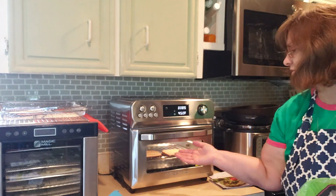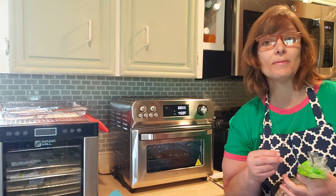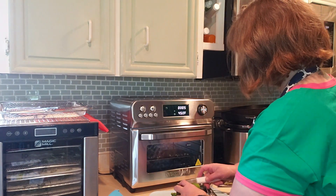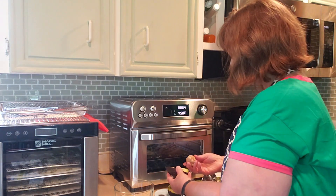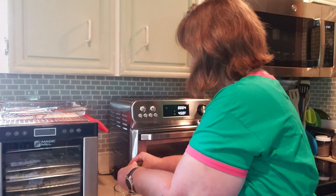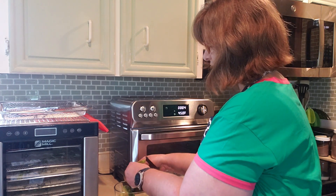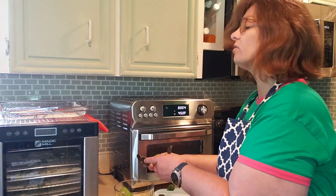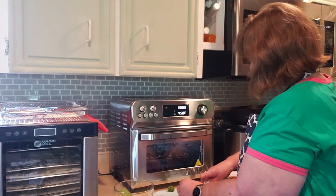I hit start — voilà, it's toasting and it has a light. You can turn the light off to save a little more energy. While that's toasting, I'll prepare the avocado topping: one large avocado, pitted. I've never actually followed a proper avocado toast recipe before — I normally just do salt, pepper, and avocado. On the pit going to the composter — I'd love to try one of those electric kitchen composters, especially in winter. Anyone using one of those, let me know your thoughts!